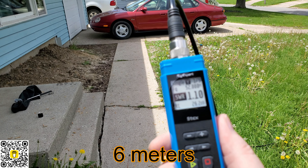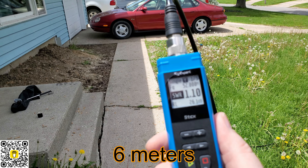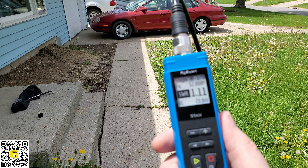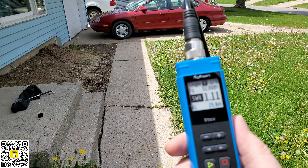Well, I think it's working pretty good so far. What do you guys think? 1.10 on 6 meters? 52,00? That's with a little breeze. All right, let's go up — let's see what else we can do.